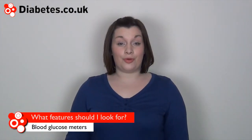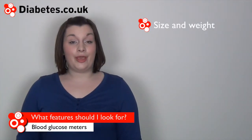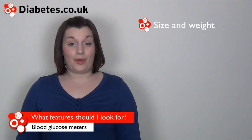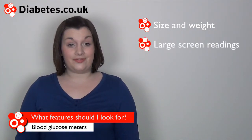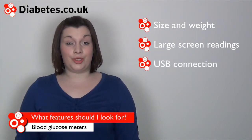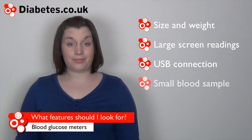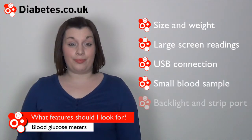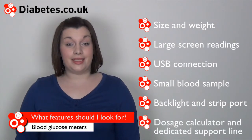Useful properties to look out for include size and weight — people on the go may prefer a meter that can fit into their pocket — large screen readings if you have sight difficulties, easy USB connection to a computer, small droplet of blood needed, backlight and strip port for testing in the dark, and insulin dosing calculators.